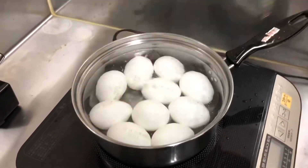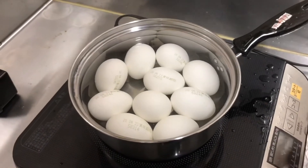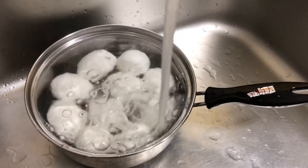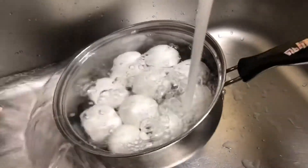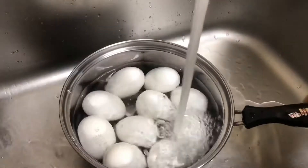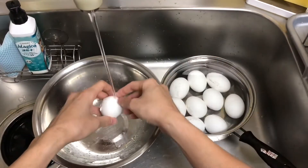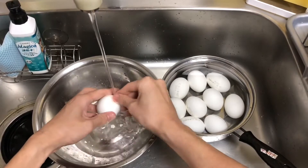Now 6 minutes have passed. After boiling the eggs, pour cold water into the pot right away. This makes the eggshell come off easily. And then, peel off the eggshell. At this point, 50% of making ramen egg is completed.